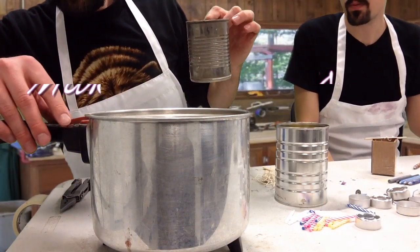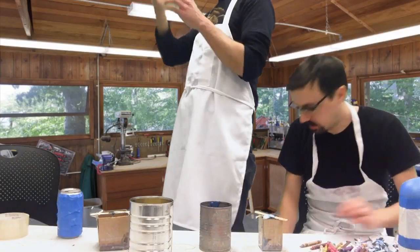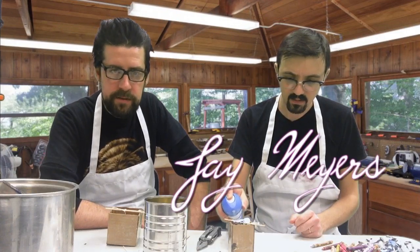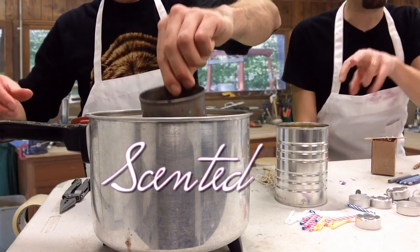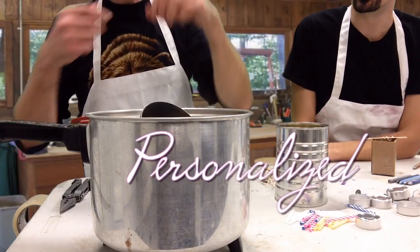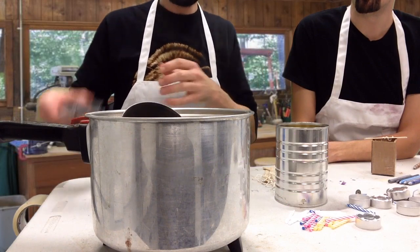We're going to show you how to make some candles today. Everybody knows that candle making is where it's at. You can put it on eBay, you can put it in your Etsy shop. We're going to show you how to make some real money. It really is just that easy. We're going to show you how to make your own candles that you can sell. Candle making is a lucrative business for many artisans around the world.